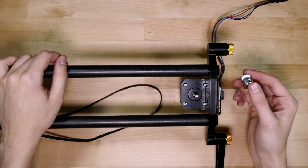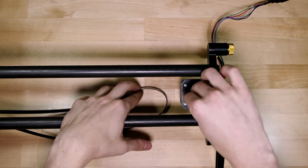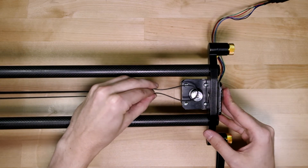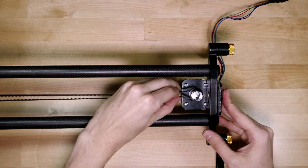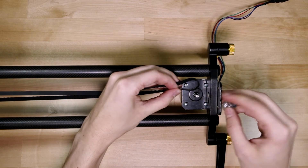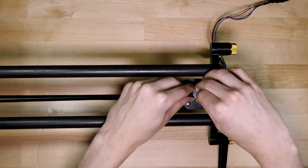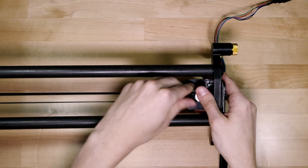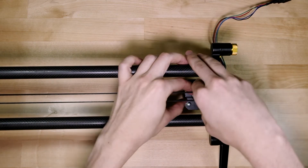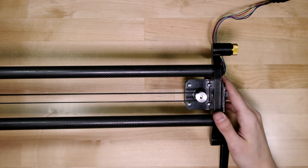You'll notice I haven't mounted the pulley to the motor shaft yet, and this is with good reason. Timing belts don't stretch, so with the pulley already in place I can't get the belt sufficiently around the far side of the pulley. To get around this, I wrap the belt around the pulley first and then mount it onto the motor. Then to help everything line up correctly, I bring the pulley towards the tip of the shaft before tightening it down.